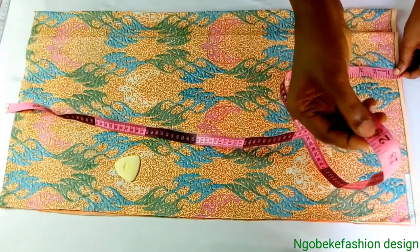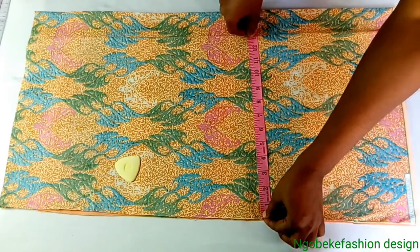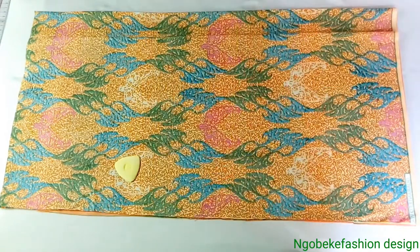The very first thing we will do is to measure out from our fabric the length and the width. The length is 29 inches while the width is our hip measurement plus 3 inches.